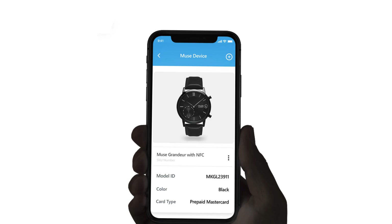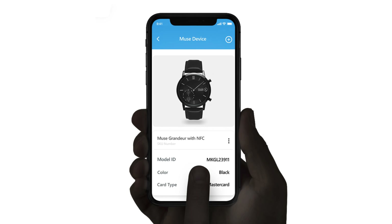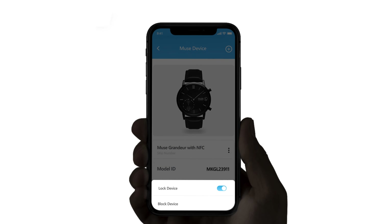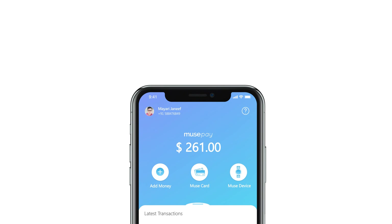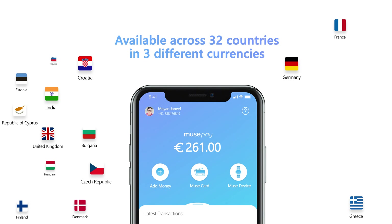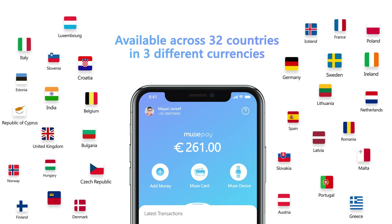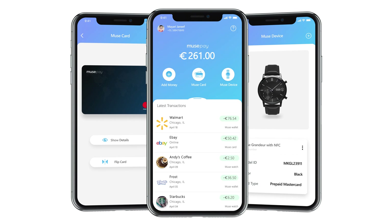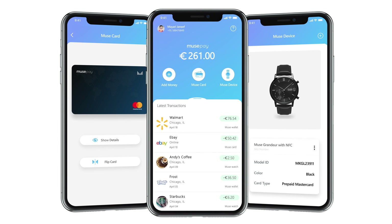You can enable and disable the payment mode within the Muse app whenever you want, so that you can avoid any accidental transactions. MusePay is currently available across 32 countries in three different currencies. This is MusePay — your one-stop solution for all your cashless payments.